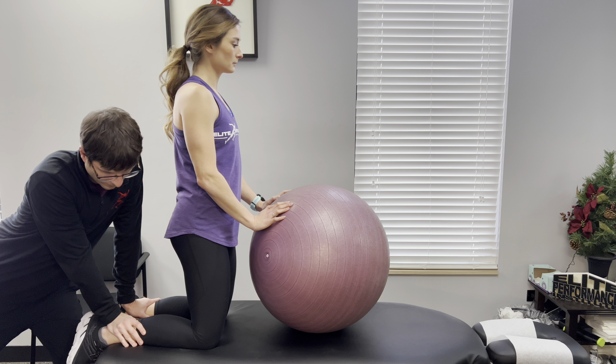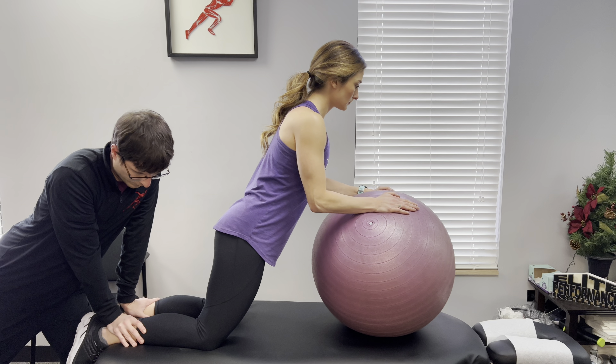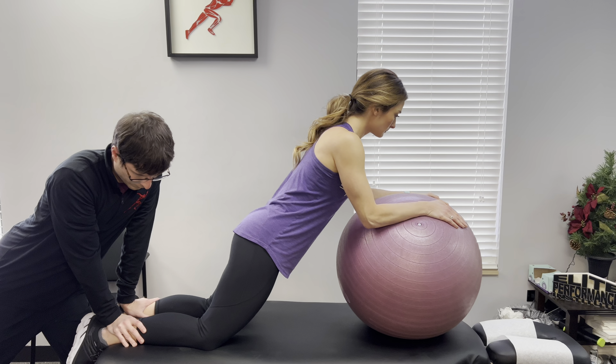You will start in a kneeling position, preferably with your ankles secured from a partner. You will place the Swiss ball in front of you with your hands on it to assist you when you move forward.